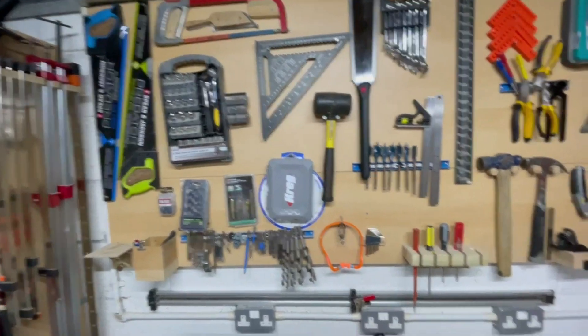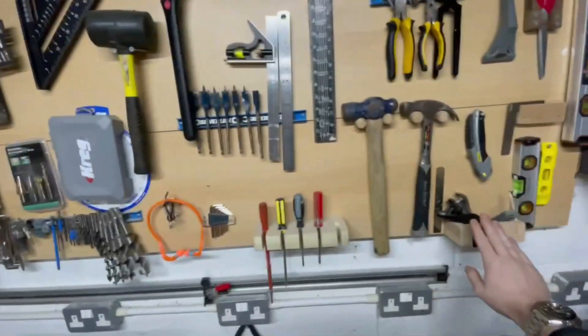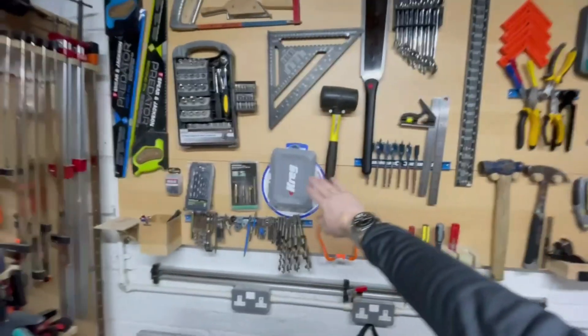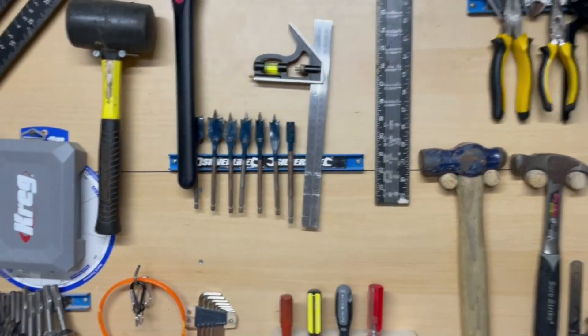Another really simple and pretty unsung hero in my workshop are these magnetic tool holder strips. Although they're a bit boring, I guarantee that you'll end up using them all the time. As you can see from my tool wall, I have a mix of custom-made tool holders alongside these magnetic strips, and they're great for holding things that I regularly need quick access to. So it's definitely worth asking for a set to be left in your stocking this Christmas.